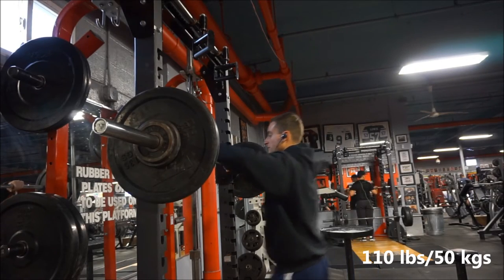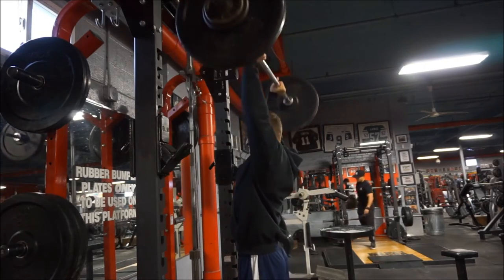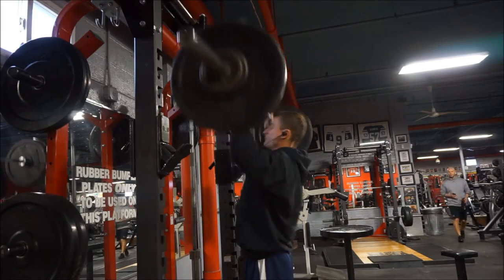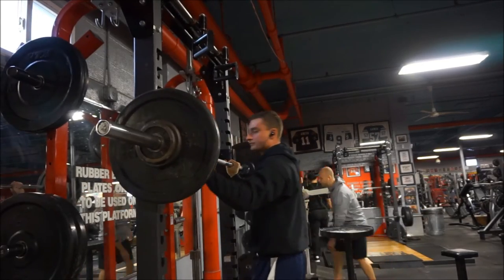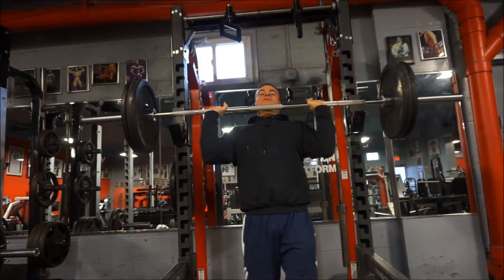So here is my latest overhead press workout that I'm going to take you through. I'm also going to show you a few of the accessory exercises, but I don't film all of them because it's a little annoying on this day — I do a lot of supersetting and going back and forth, and setting up the camera in between gets in the way of the workout. But I did my best to show you guys as much as possible.